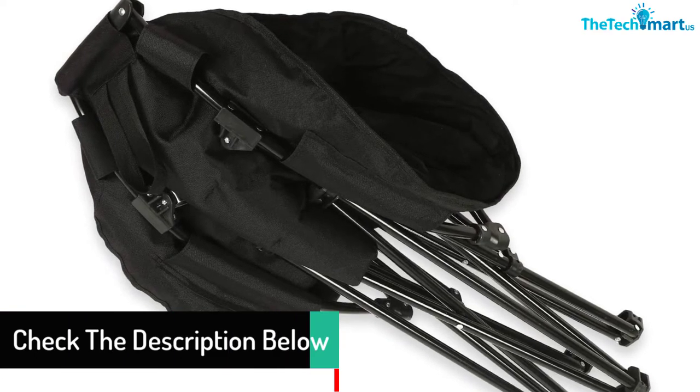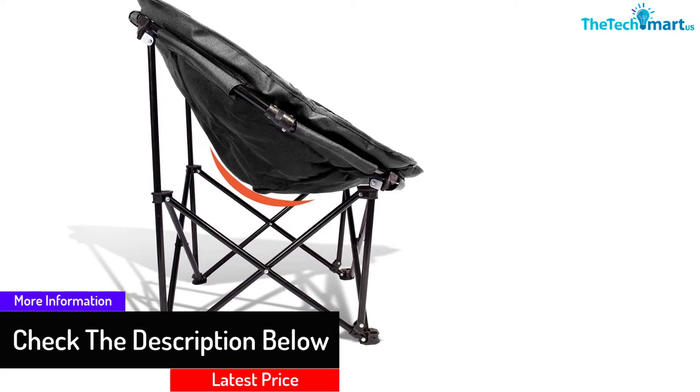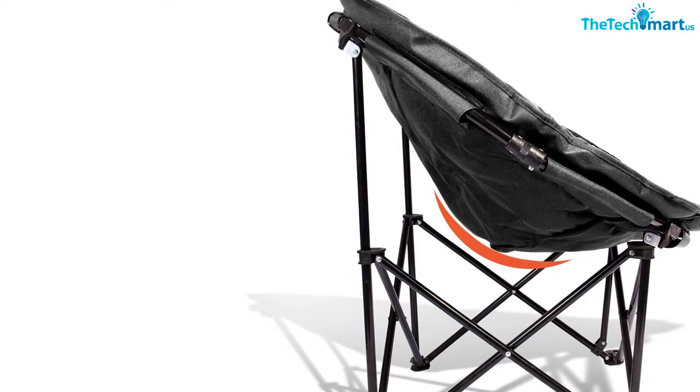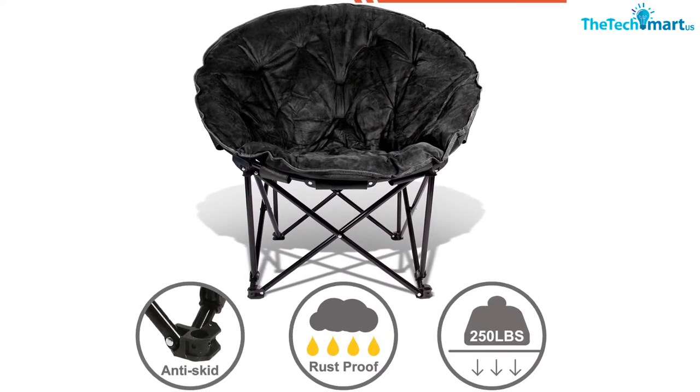The 690 GR chair comes in a range of attractive and stylish colors, making it a great addition to modern decors. You can expect it to provide comfort due to the soft padded suede seat that offers adequate support. Furthermore, the chair provides excellent back support and lots of space to lounge in because of its unique spacious circular design.